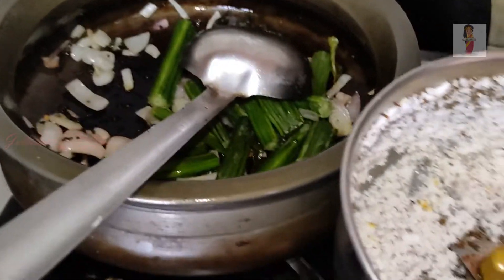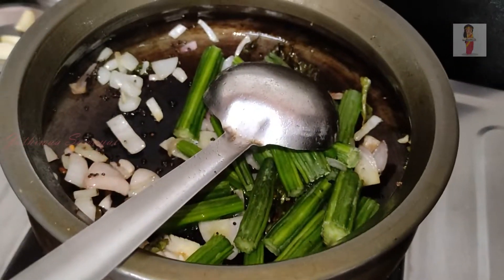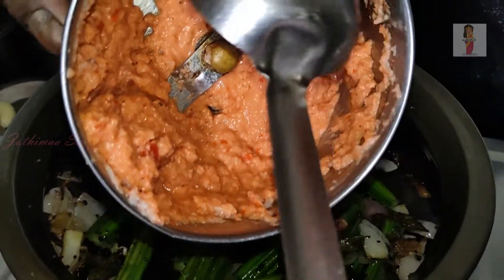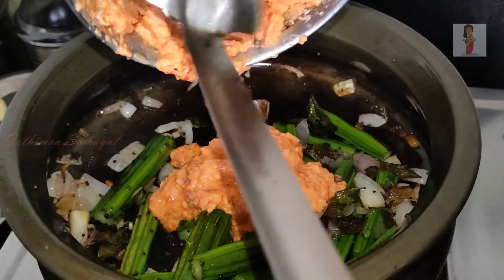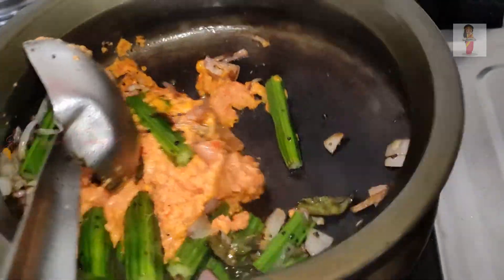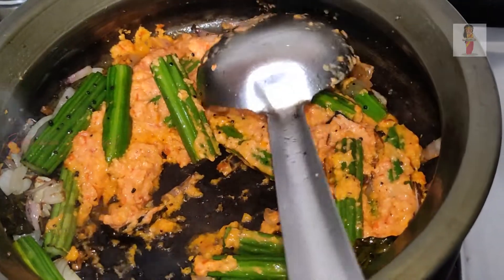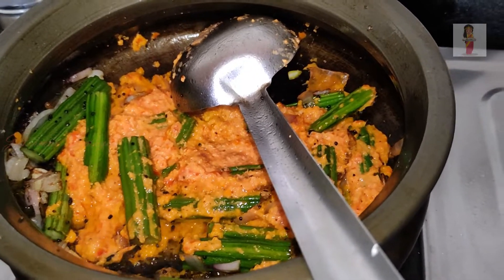And now I'm going to put it in the pan. I'm going to put it in a little bit. Good job.